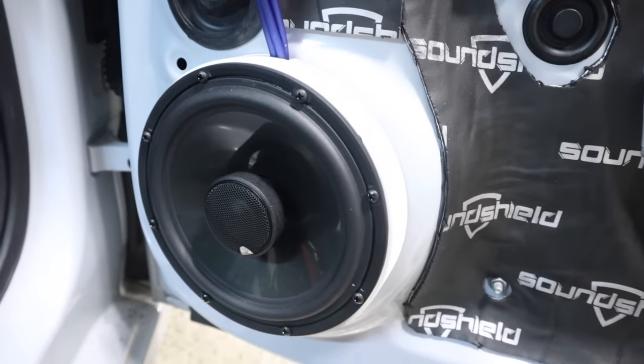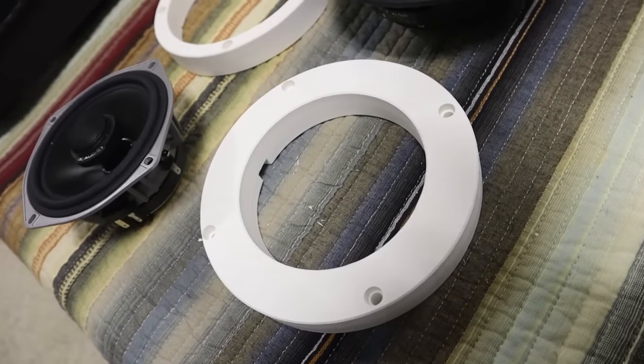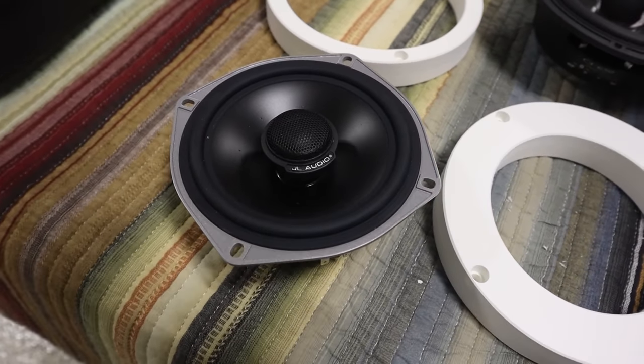When we are installing a new aftermarket car audio system, we are oftentimes installing new speakers that might be a slightly different size. In order to get the best performance out of these new speakers, we've got to make sure they're installed correctly, and that means making custom adapters. Custom adapters not only allow us to perfectly match the cutout size of the aftermarket speaker, making sure that we don't have any air leaks, they also allow us to space the speaker away from the sheet metal of the door, closer to the hole in the door panel pass-through, allowing for better sound quality.